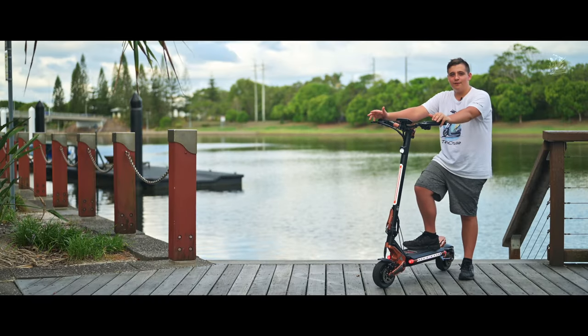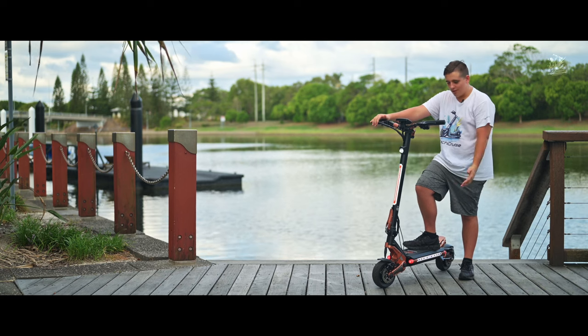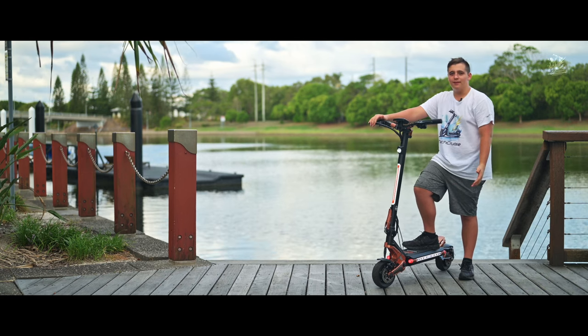Hello guys, welcome back to TechCruise. Today we'll be doing an in-depth review on the all-new Makuta 8 Plus.